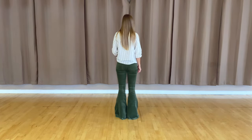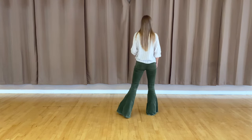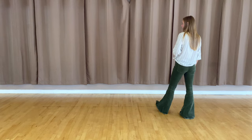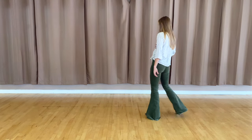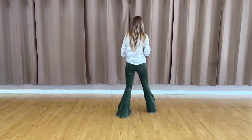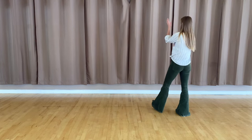Five, six, seven, eight. You've got one, two, three, four. Perfect. On the four, you're also going to clap with your hands. Let's add that in. Five, six, seven, eight. You've got one, two, three, clap, four.